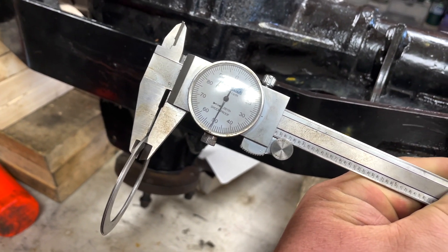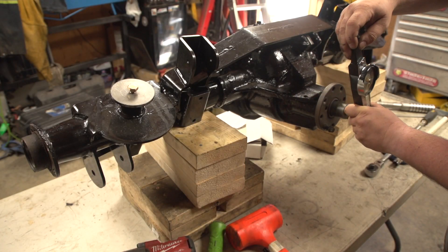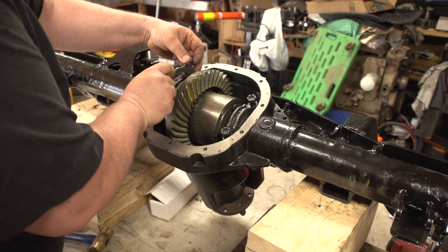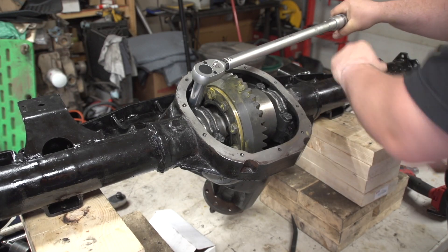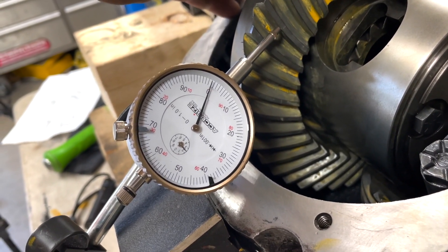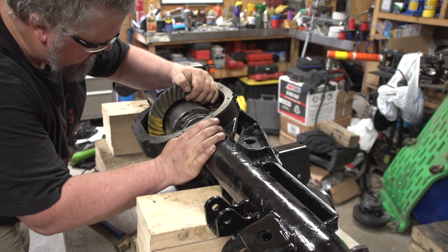We're going to try this and see what happens. With any gear install, to check your depth you really have to set it up. Since I'm using setup bearings, I'm setting the preload according to what used bearings would be. Put it in the carrier, get your shims sorted out, make sure the backlash is where it's supposed to be. I like to loosely tighten them up, take my rubber mallet, tap it to get the bearing set, then torque it. Once it's torqued, check the backlash, paint the gears, roll it around, and check your pinion markings.